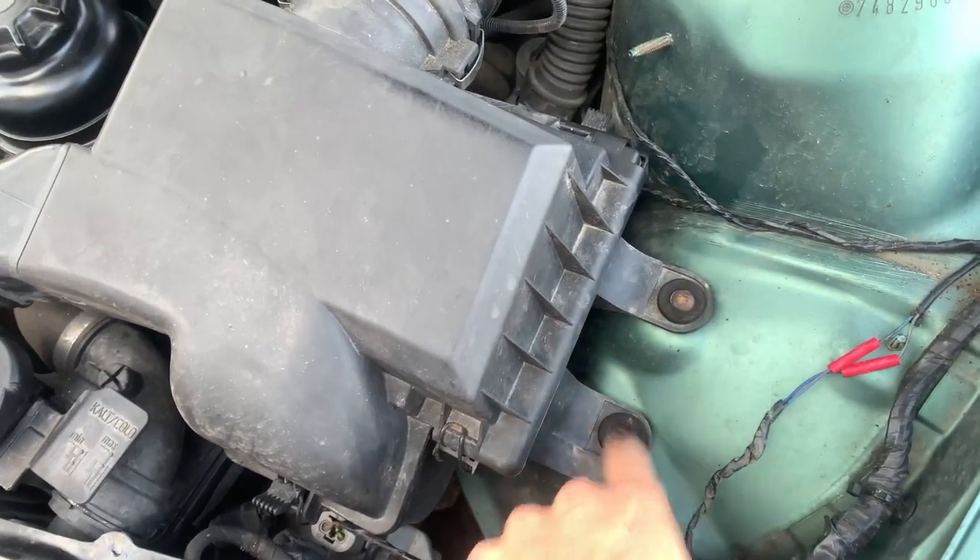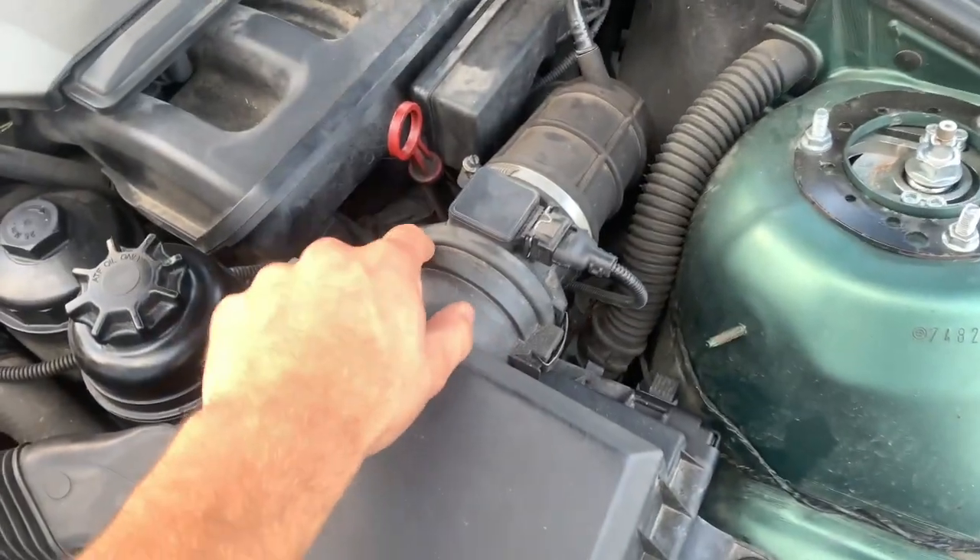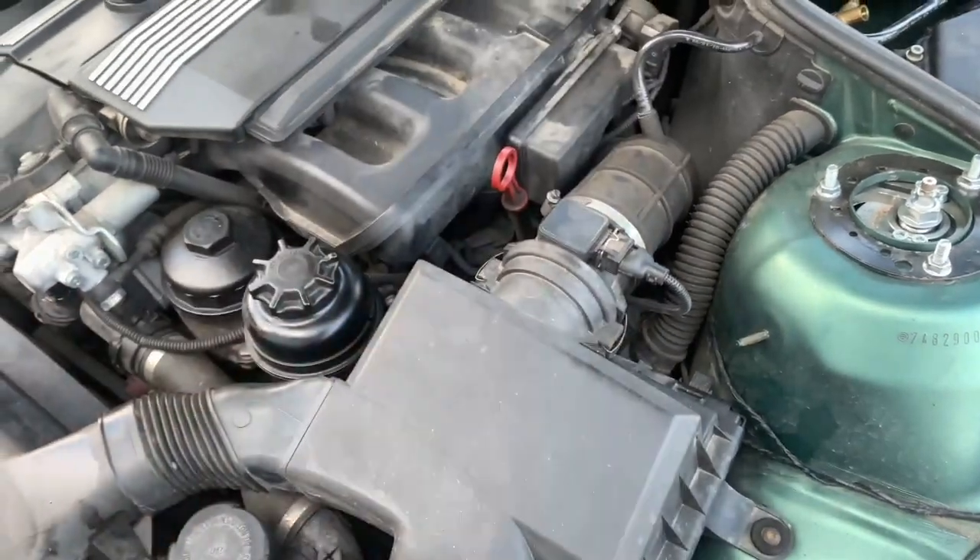It connects here, so you have to unclip it, take these two out, unclip it from here, undo this jubilee clip, and then it should just pull all the way out.